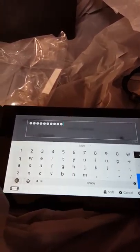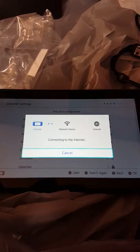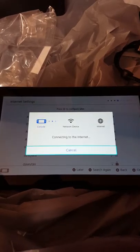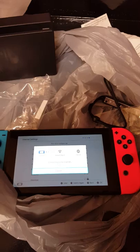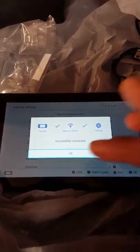I put in my password. It's searching for my network to see if it connects. Hopefully it connects — okay yeah, we established connection. Let's go.